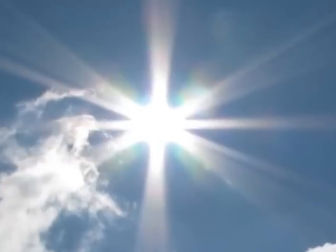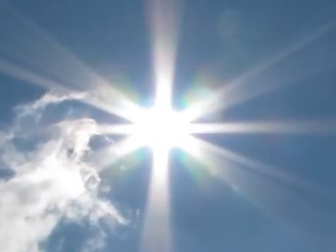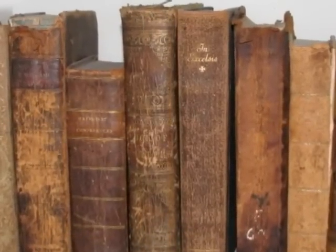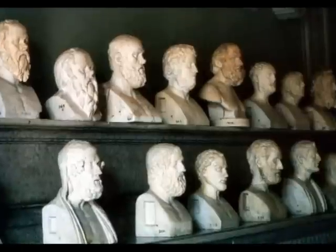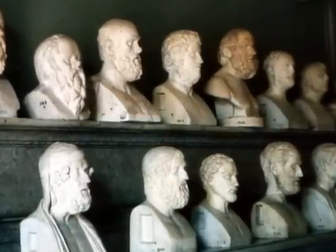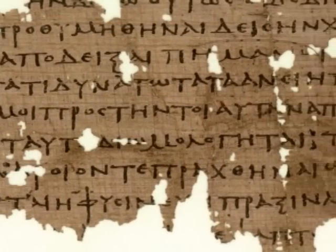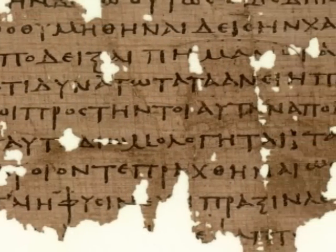We are living at an exciting time in human history — a time when we have unprecedented access to the accumulated knowledge of our ancestors: those brilliant philosophers, artists, and scientists who discovered important truths about the nature of the universe and the forces that control it.